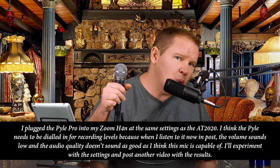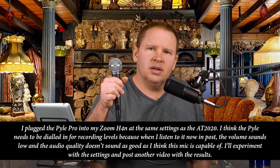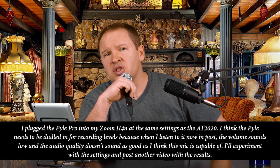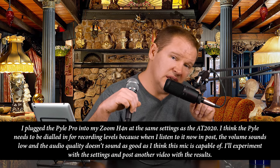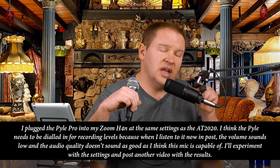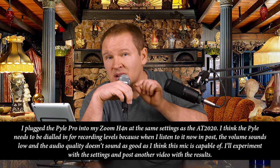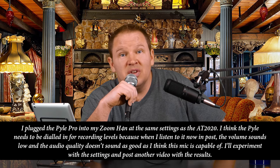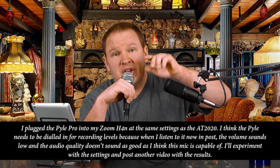Here's the AT2020 — the Audio-Technica AT2020, this one here on the boom arm. And here's the Pile Pro mic — this is the $14 mic I got off Amazon. The AT2020 I paid close to $100, maybe $70 on sale — I think the MSRP is around $150; I'll put the link below. Back to the Pile Pro now — what do you think of the sound quality? This is actually my first test of the Pile Pro; I don't even know what it sounds like. I'll basically be hearing it for the first time when you guys do.